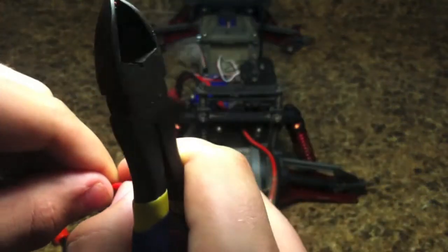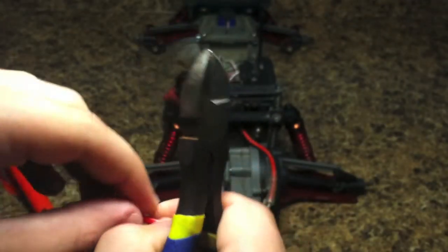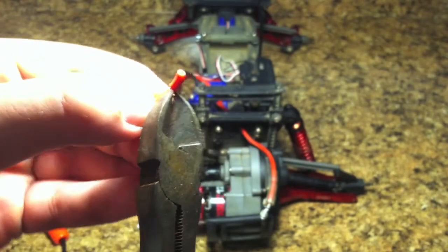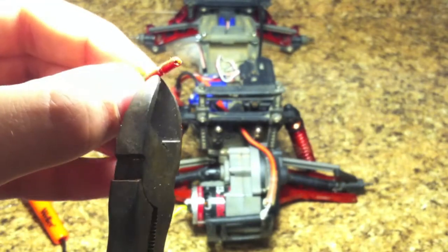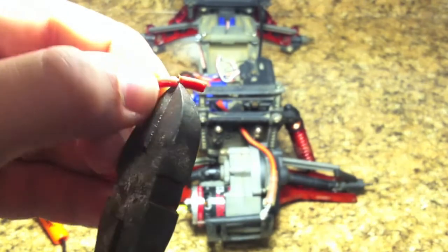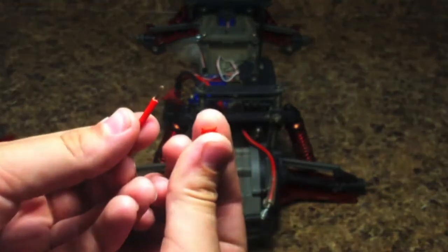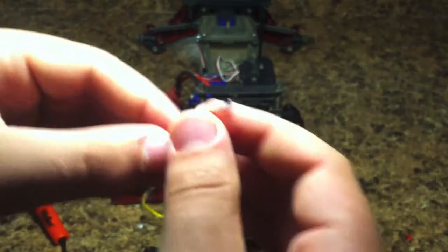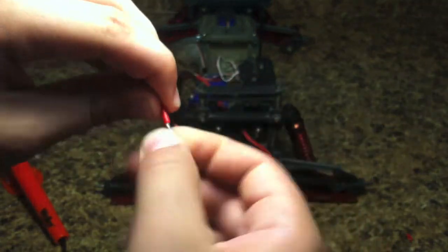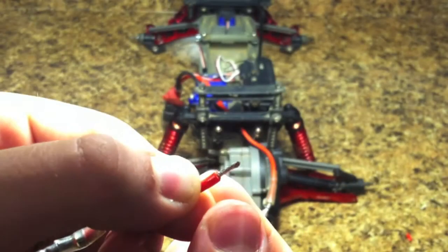Just like that. And it should slide off unless I missed a spot. Let me get a little bit more on this side. There we go. So as you can see, I took off some of the red wire insulator and now I have exposed some metal wire. So what we need to do now is we need to twist the wire together just like that until it becomes just a straight wire.